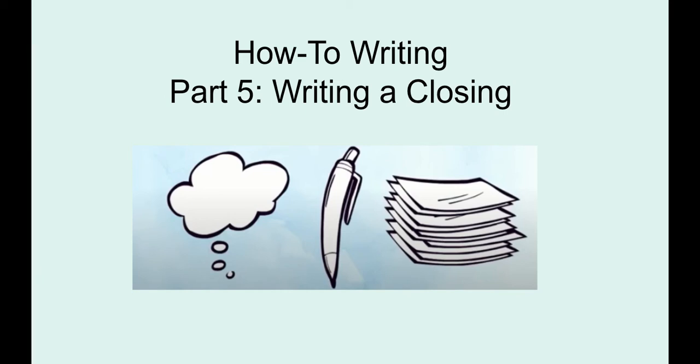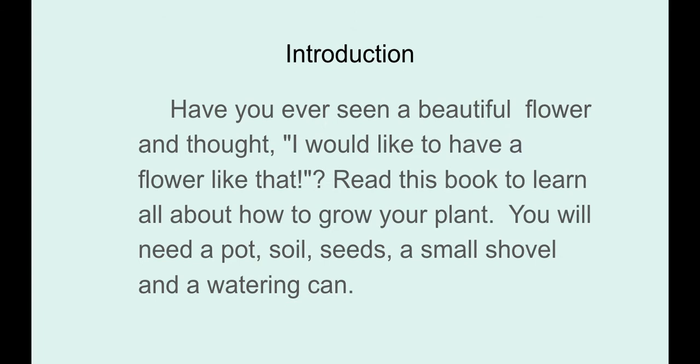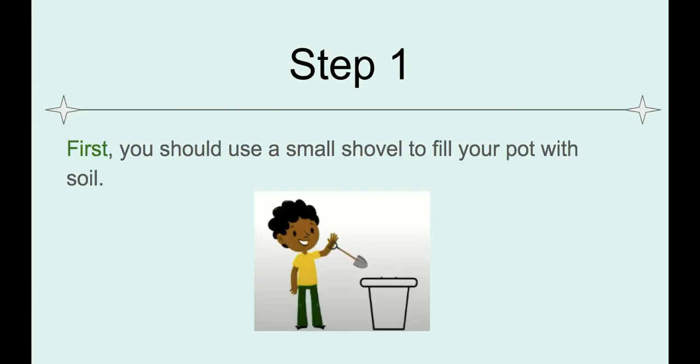Hi boys and girls, Miss Quinnell here. We are continuing week three of our how-to writing. This part five is going to be all about writing a closing. I decided I wanted to teach someone how to grow a plant. I did my introduction where I hook the reader, introduced the topic, listed the materials needed, listed all the steps, and used transitional words at the beginning of my sentences to make sure I had good flow.